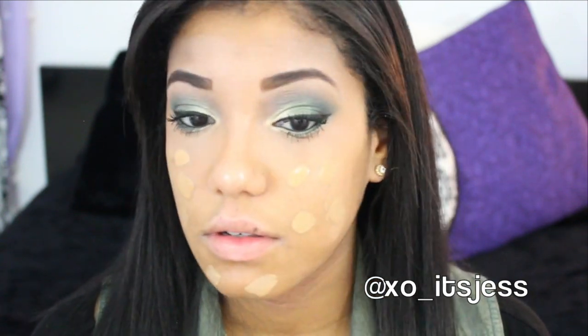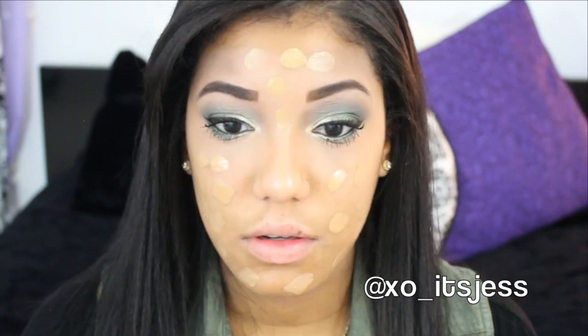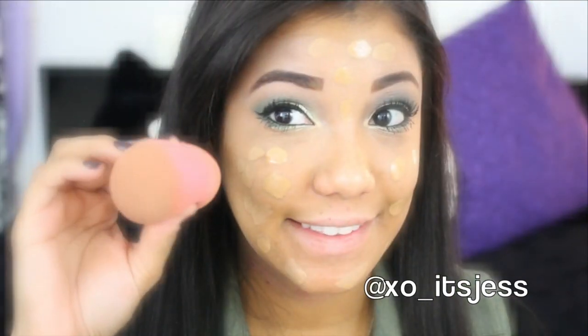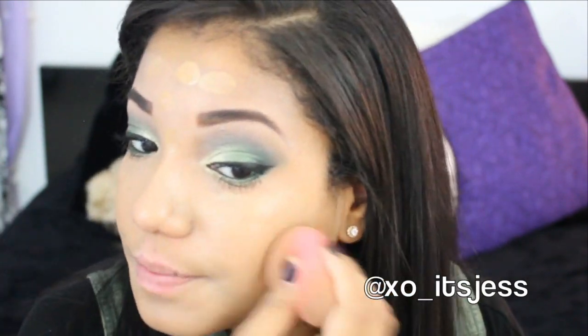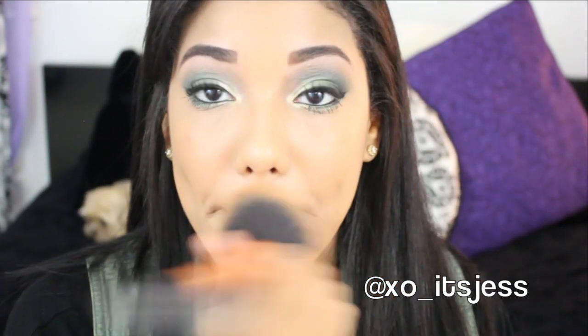Now I'm going to add my foundation and just dab it all onto my face — I've already primed my face. Then I'm going to take my Beauty Blender and blend out my whole foundation all over my face, making sure it's blended as possible. To set my foundation I'm going to use my Bare Minerals Matte Powder Foundation, patting that all over my face. I really like this stuff, it sets my foundation really well, so I'll list it down below. Then I'm going to contour a little bit and add some bronzer — I do this almost every day, it gives some color to my face.